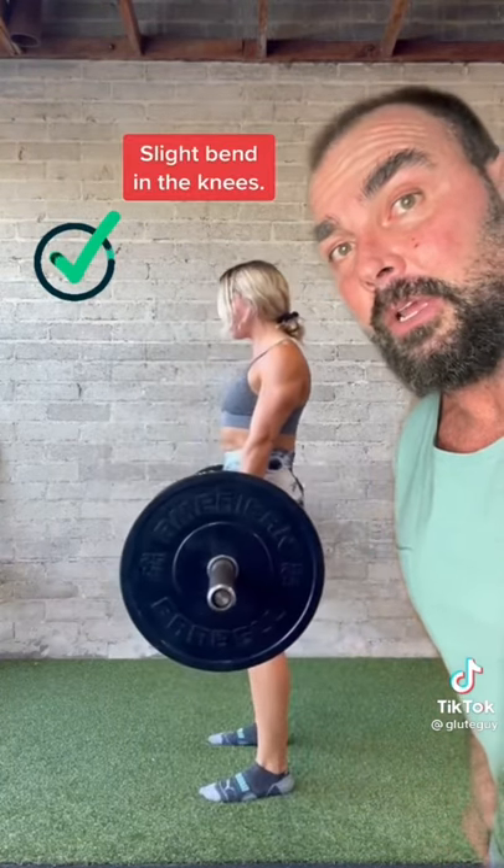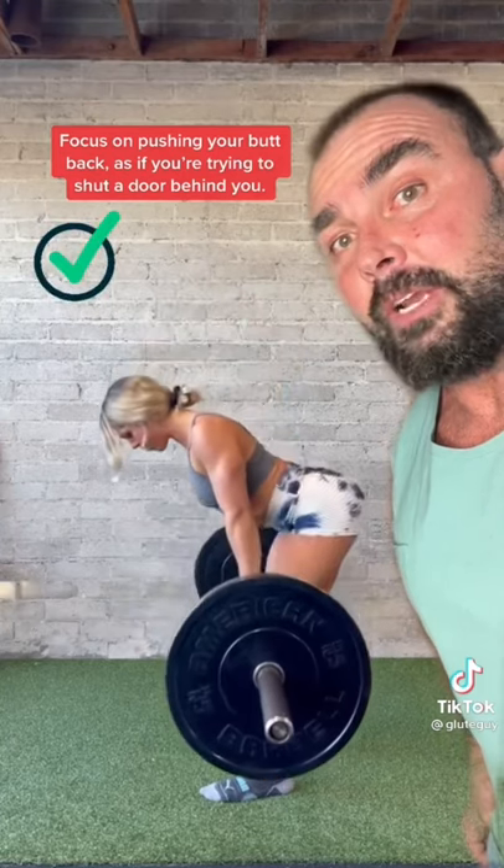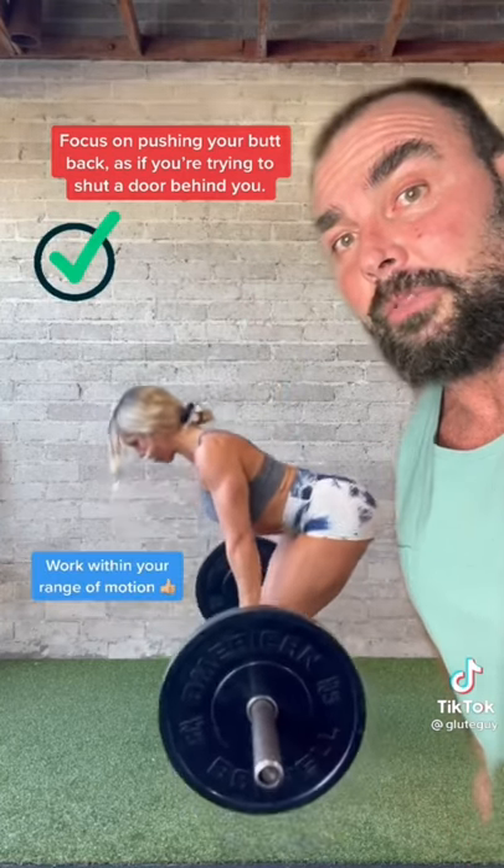Instead, don't go quite as deep — only go so far as to where you can keep that lower back arch. A cue that I like: try to imagine pushing the car door shut with your glutes.